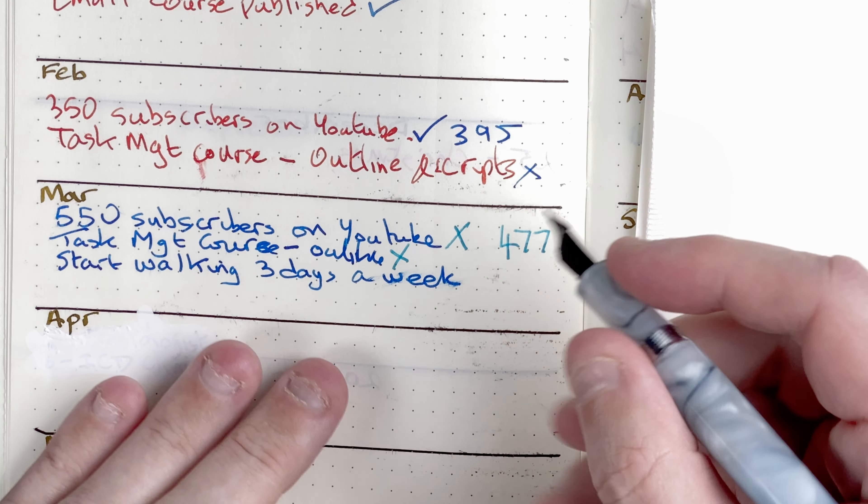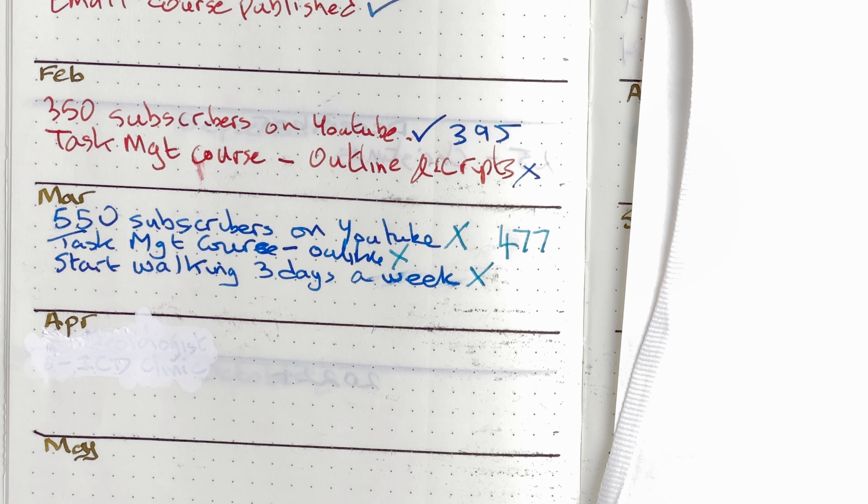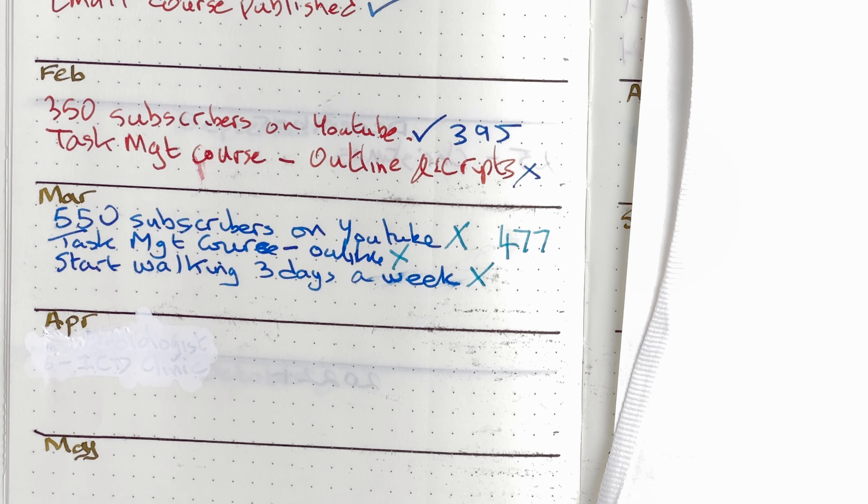My next goal was to start walking three days a week. Again, I've missed that. Part of it is because of the issues I've been dealing with and the amount of work involved. But the other reason is it's still so warm in the mornings here — I like to do my walking before it gets hot. By the time I get up at seven o'clock, it's already over 25 degrees centigrade. That's just too hot for me to do an hour's walk. So I had to delay that.